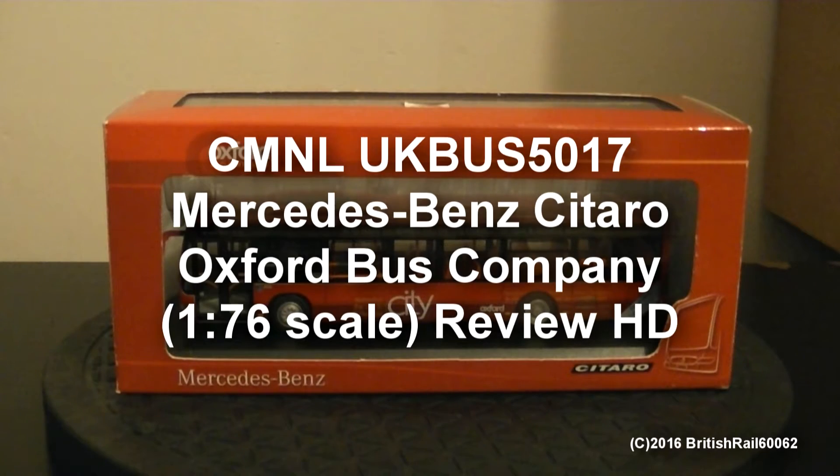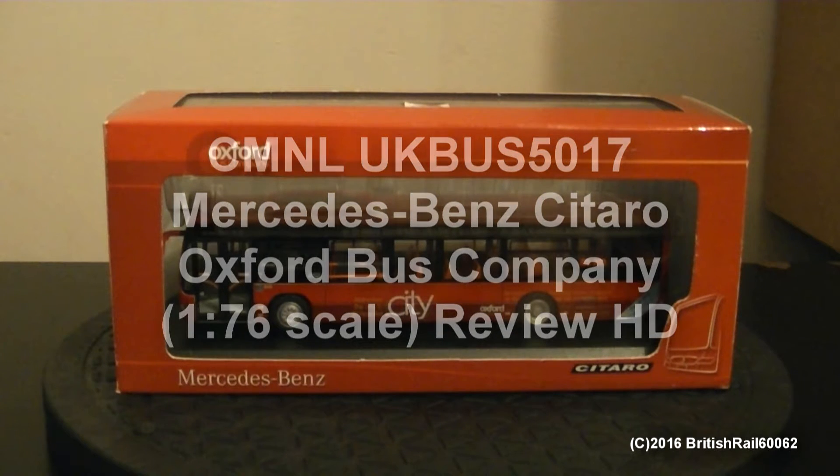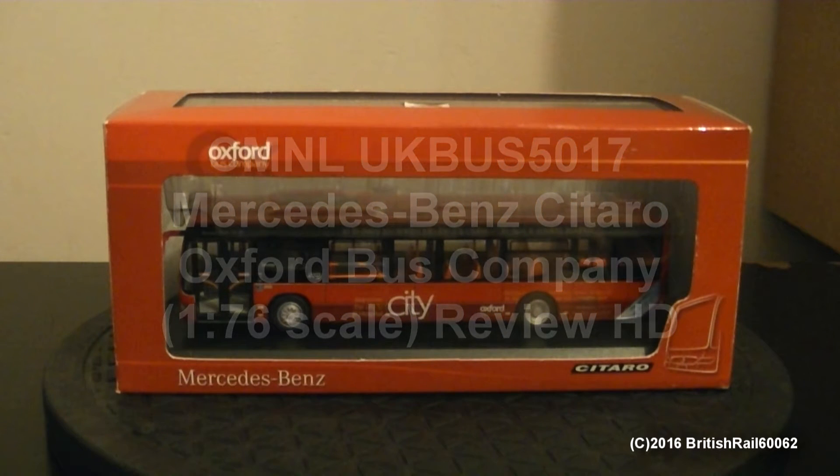Hello! This is Ash and welcome to my latest model bus review video to come on my channel.